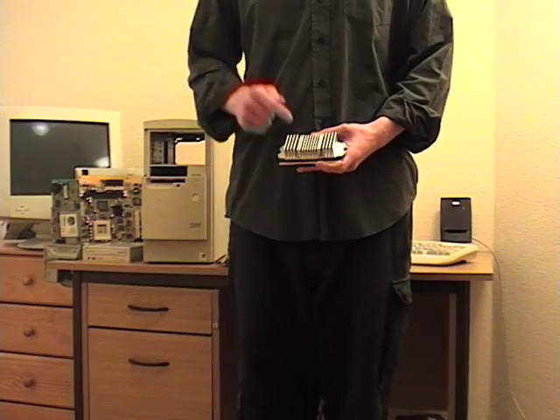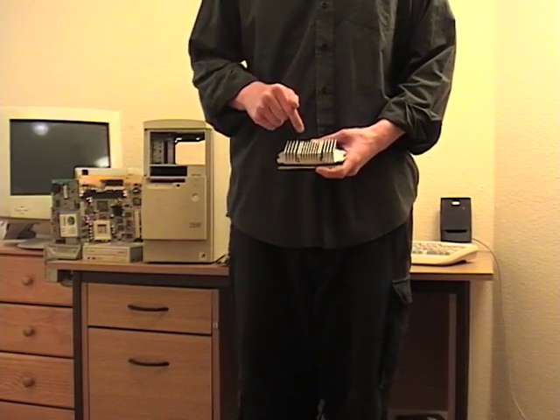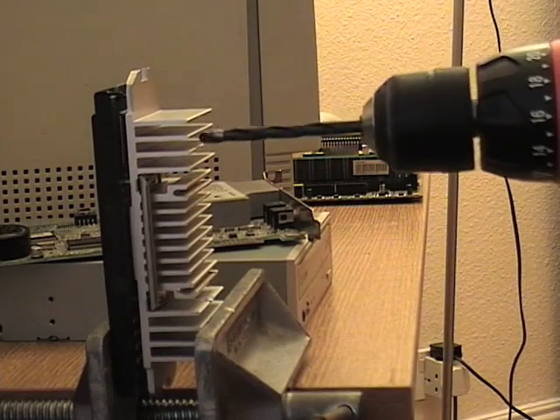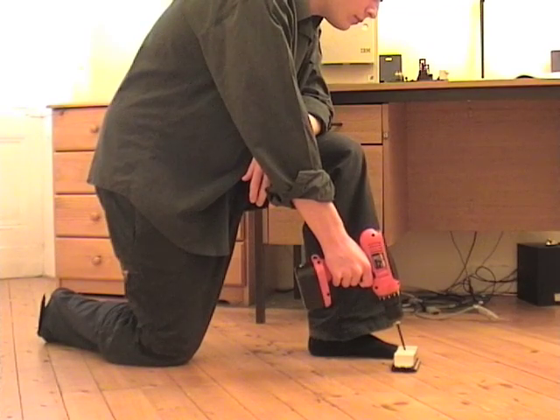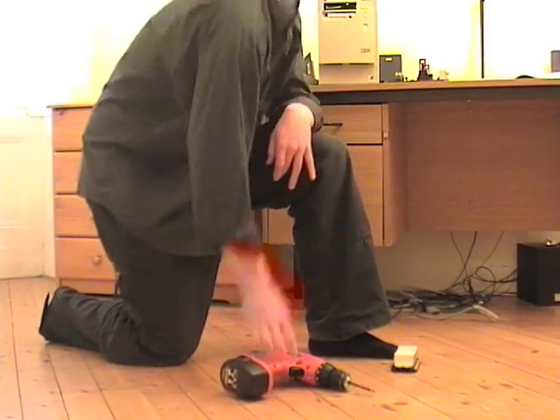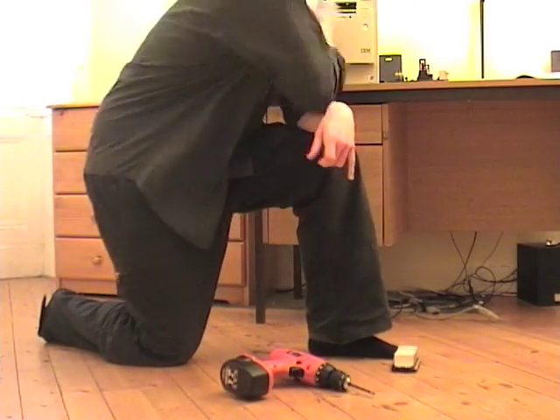Next, we need to drill ventilation holes through the CPU. If at any point during the process you receive a visitation by Our Lady of Fatima, do not be alarmed — simply genuflect and proceed.